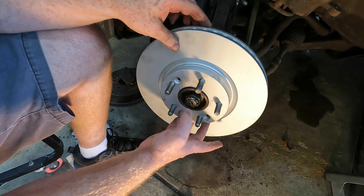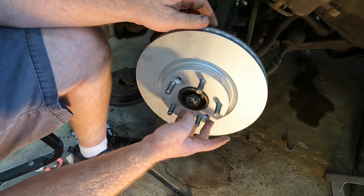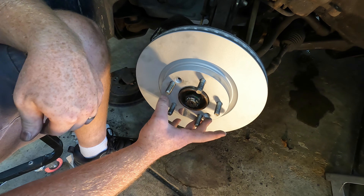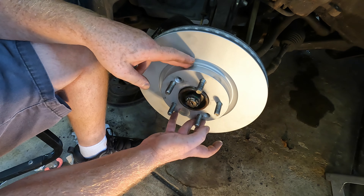These screws that hold this rotor on were in pretty tough shape and I don't have any replacements, so I'm going to elect not to put them back in. The lug nuts hold this on anyway.